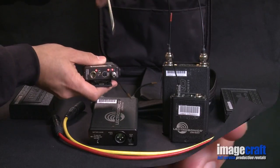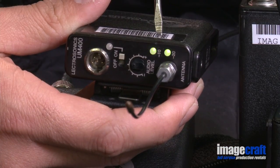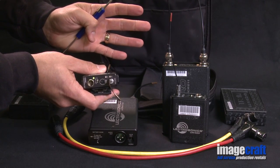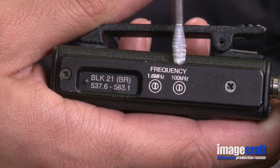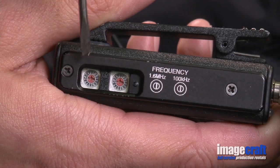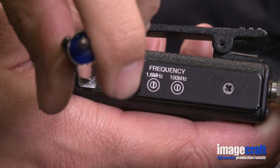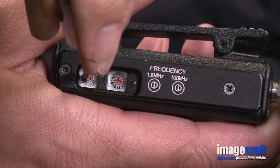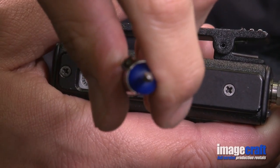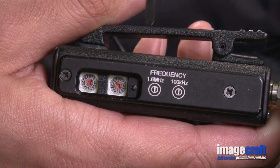Now turn on the transmitter. The transmitter uses one 9-volt battery accessed through the bottom of the unit. The green light should blink four times since you have a 400 — a 200 will blink twice. Turn the transmitter on its side and read the word 'frequency,' then slide open the door marked BLK to reveal two identical wheels. Using your tweaker, turn the first wheel to 6 and the second wheel to 2. You have chosen frequency 6-2.